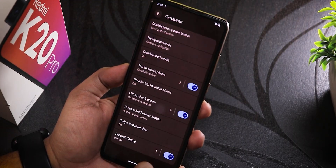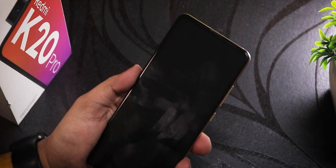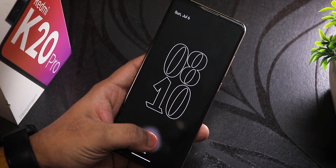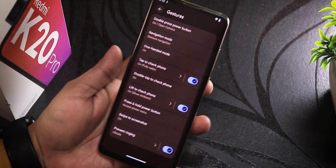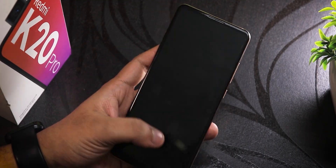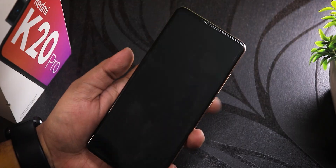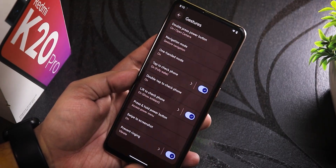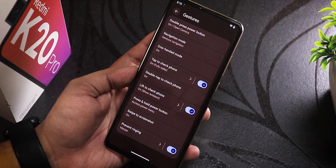There's the ambient display option — let me test it. Ambient display is working fine. Tapping the fingerprint scanner unlocks the device. I don't have the always-on fingerprint option right now, but the fingerprint scanner is working fine.